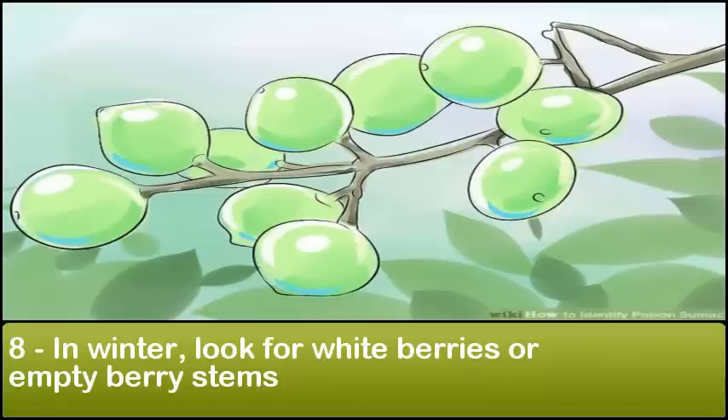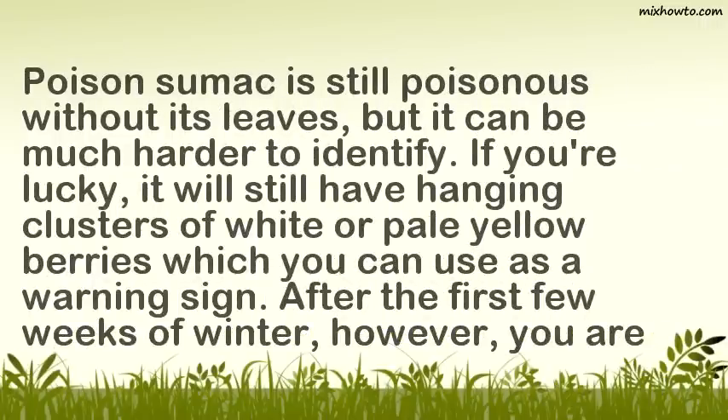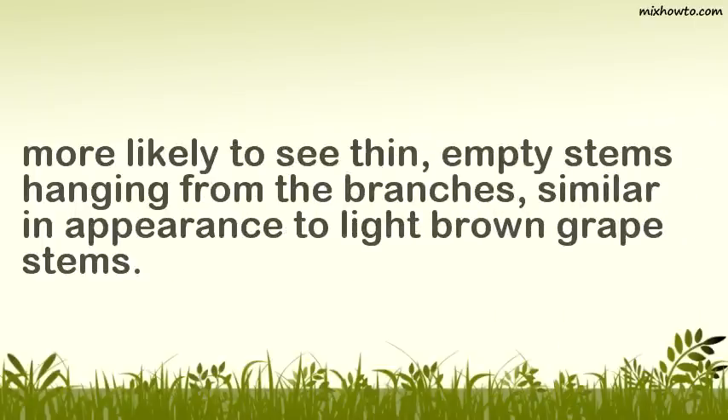In winter, look for white berries or empty berry stems. Poison sumac is still poisonous without its leaves, but it can be much harder to identify. If you're lucky, it will still have hanging clusters of white or pale yellow berries which you can use as a warning sign. After the first few weeks of winter, however, you are more likely to see thin, empty stems hanging from the branches, similar in appearance to light brown grape stems.